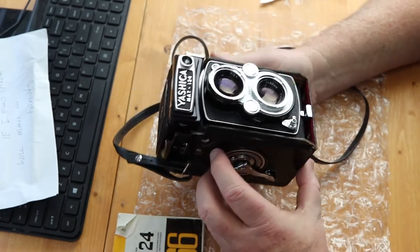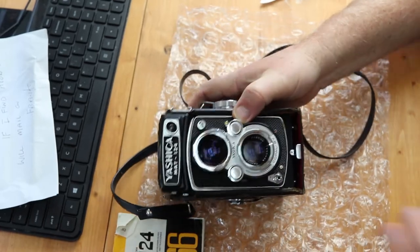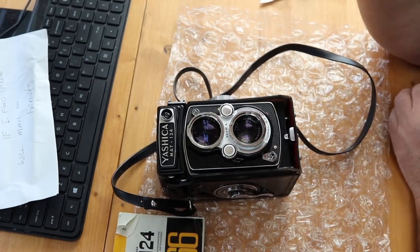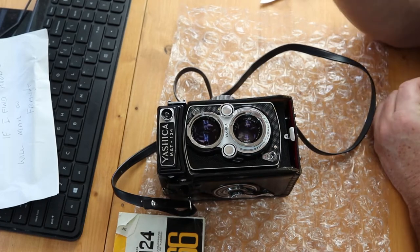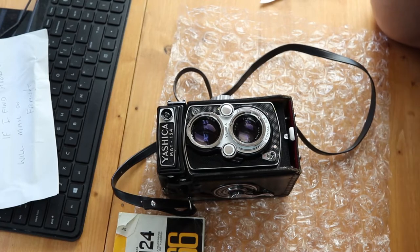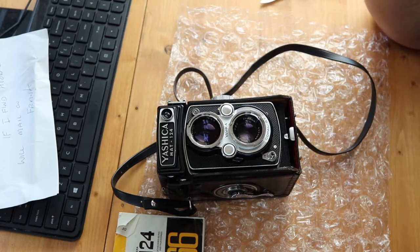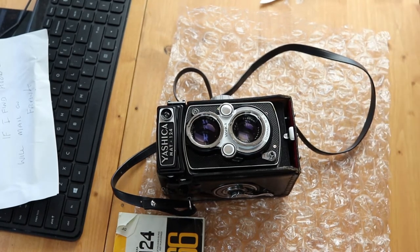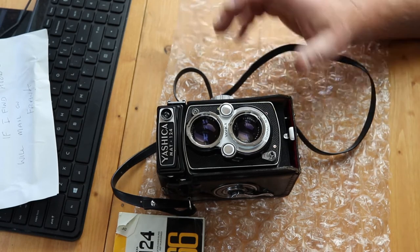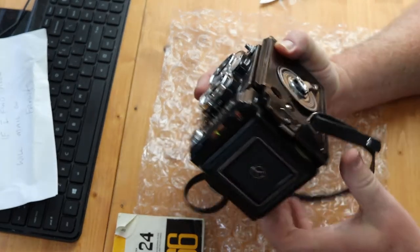So I got the 124 with this case. Just looking it over, it looks beautifully vintage. This takes a negative which is six centimeters by six centimeters — that's huge compared to a 35 millimeter. I'll be able to do enlargements either digitally or in the darkroom that'll be large and incredibly detailed. It looks really nice.